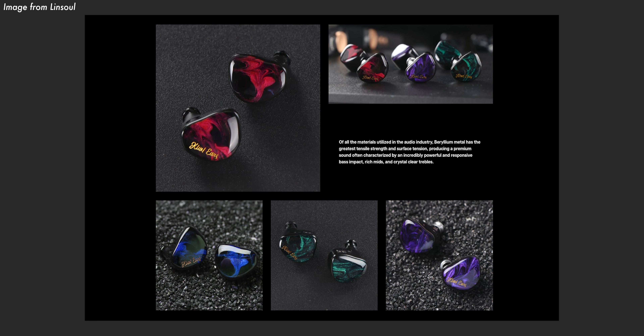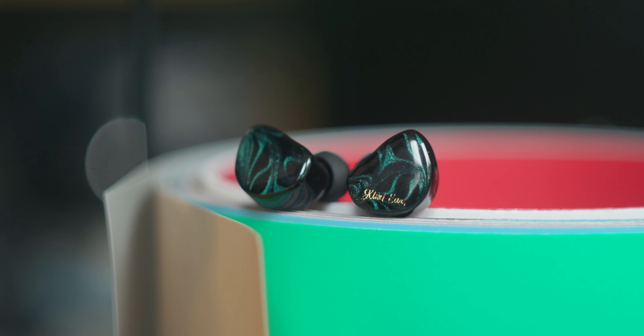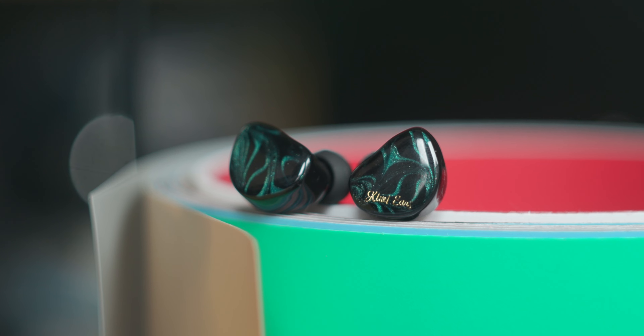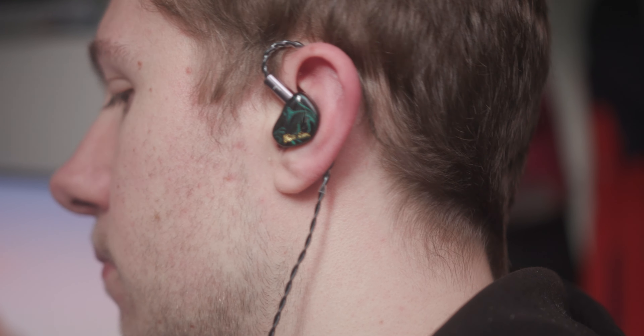That's the first thing that catches your eye with these — they are really pretty. I have the Solo, or green colour here. They do look dashing. There's a flaky sparkly texture behind the gloss pebble clear coat. They look and feel really smooth, and in your ear they feel great too. They're one of the most comfortable IEMs I've ever used.